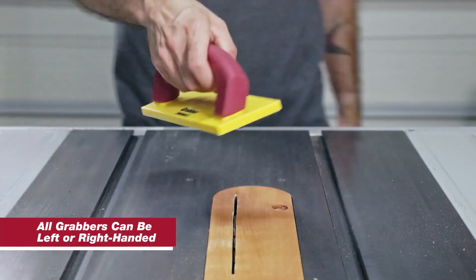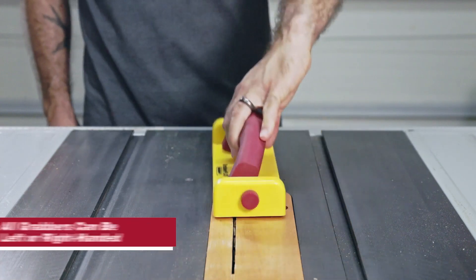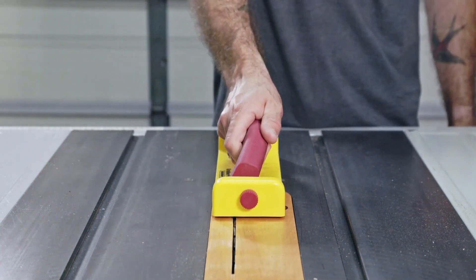Each grabber can be easily switched for left or right-handed use. A simple flip allows you to use the grabber how it's most comfortable for you.